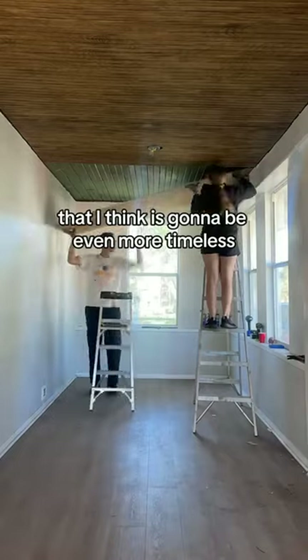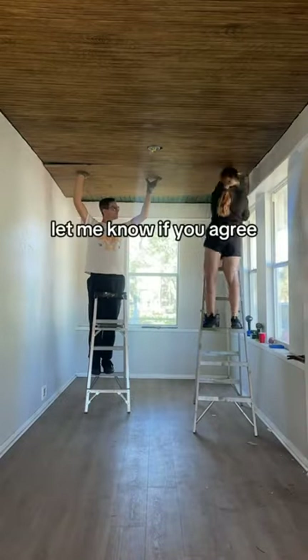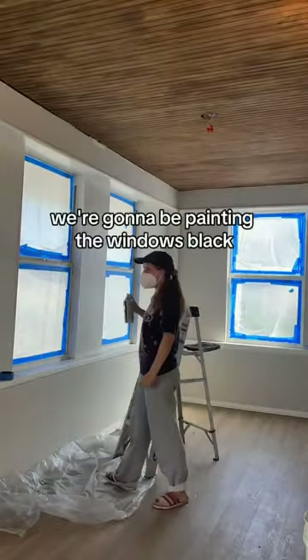I think it's going to be even more timeless. Let me know if you agree. Stay tuned, because next up we're going to be painting the windows blue.